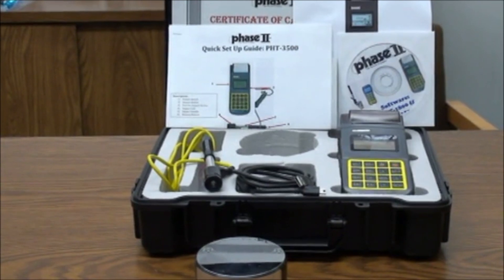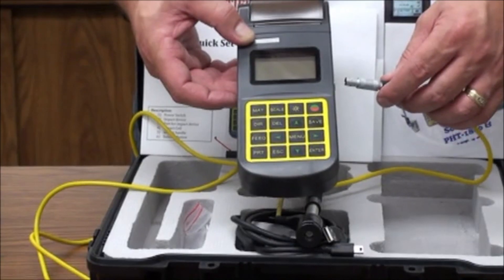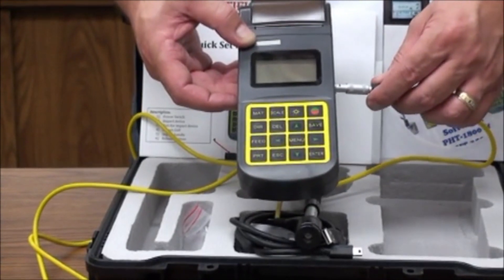Now let's move over to the operation of the hardness tester and see how easy it is to utilize the different functions, take tests, and obtain results. To begin, insert the plug of the impact device into the correct socket on the tester.